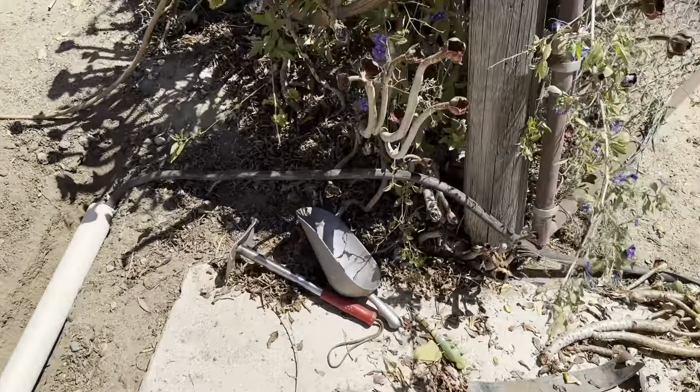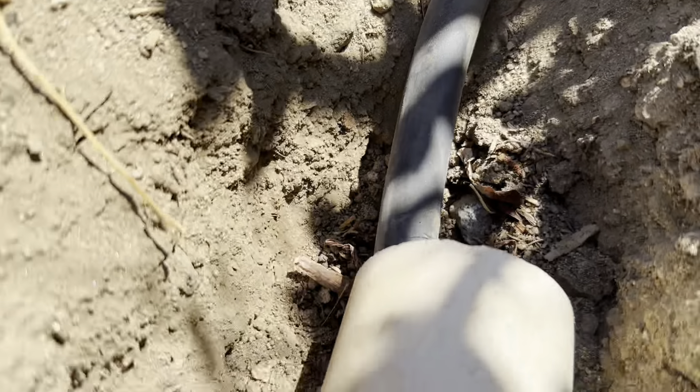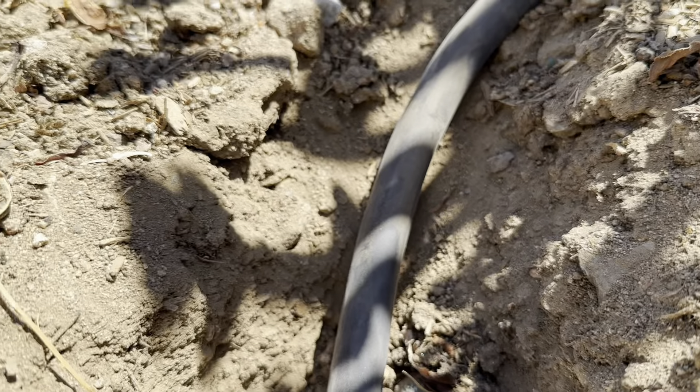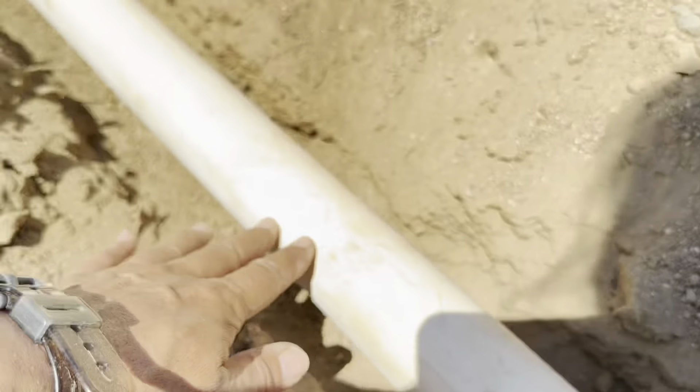It's going to sit about an inch or so from the top — buried in there. That will allow for the cable to go in safely down into this channel. Here's where it'll be: about an inch and a half to two inches under ground level. The cord is going to come in here and be extra protected under here, and I'm going to fill this all back in.